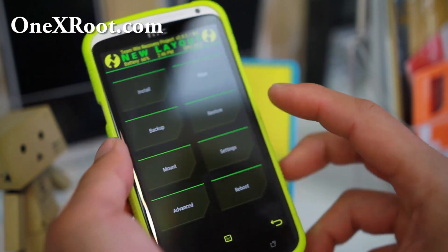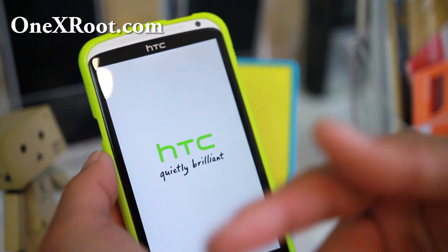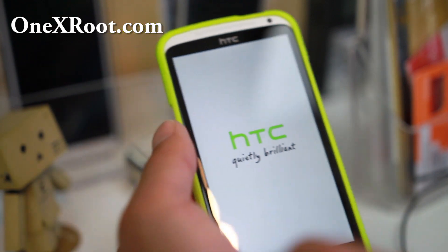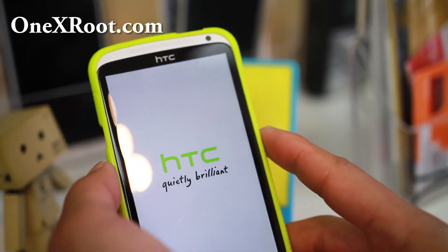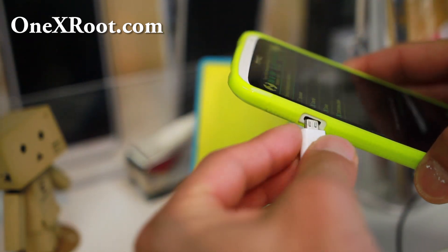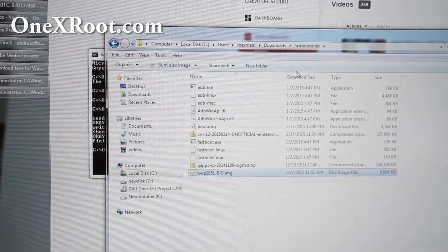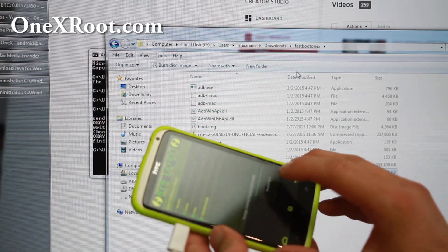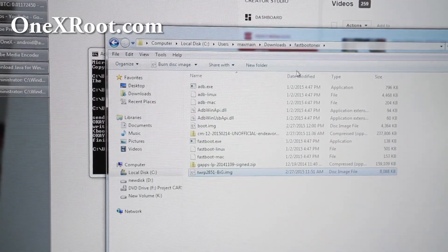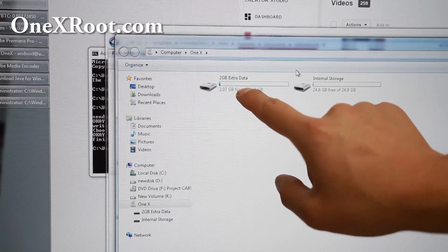Go back home, go to Reboot, and choose Reboot Recovery. That will reset everything and take us back into recovery. This new recovery actually gives you MTP mode, so you should be able to copy files back and forth from your phone easily. Go ahead and connect it. Go to Mount, then connect it back to your computer. You should now see your One X pop up. If it doesn't pop up, hit the Disable MTP button, wait a couple seconds, and hit Enable MTP again — that should pop up the new disk drives.